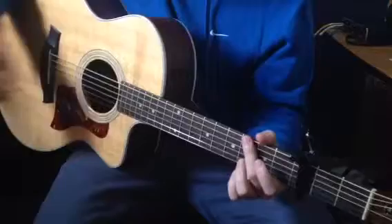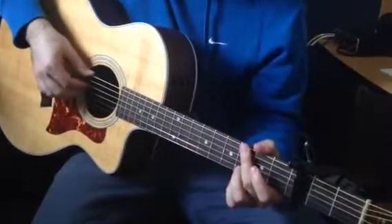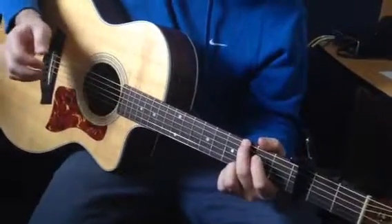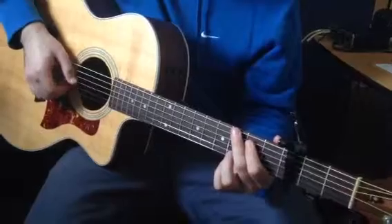For each of these chords, we have to find the root with our thumb and either two or three other fingers. Kind of just use your ears — I can tell you exactly how I'm doing it, but some of it boils down to preference.